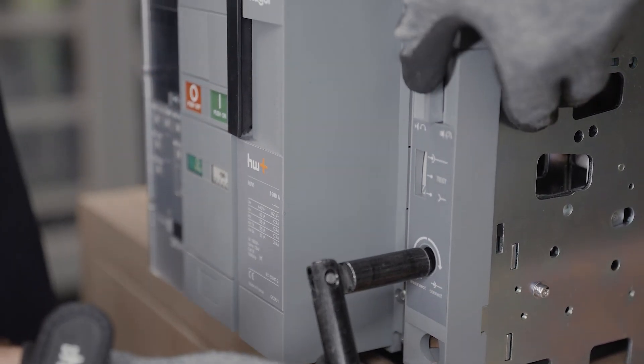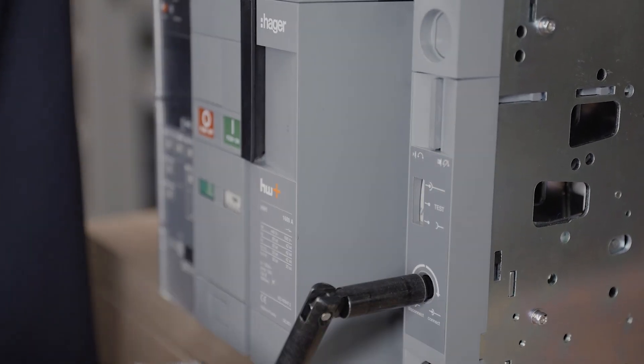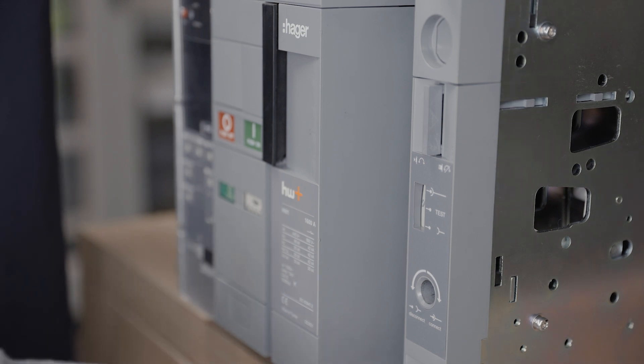To go from one position to another, acknowledge the current position by pressing the button. Then use the racking handle — insert it in the hole and rotate it clockwise to rack in, anti-clockwise to rack out.